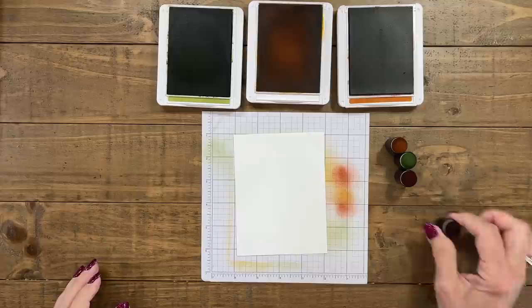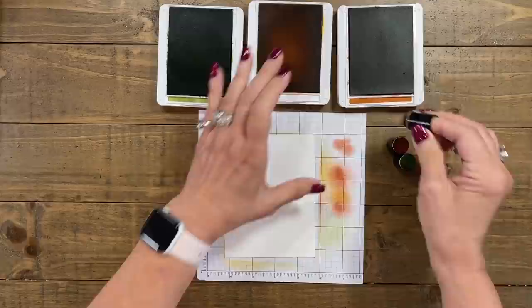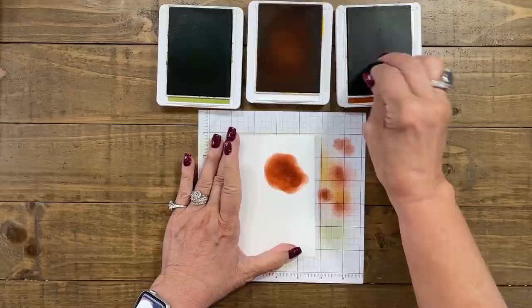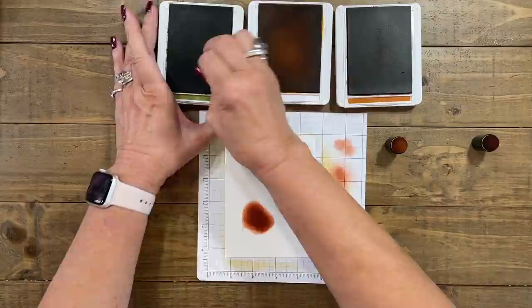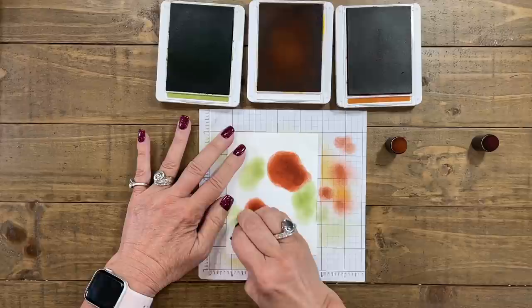We're going to move away the blending brushes and bring in the sponge daubers. These are just cute little things that go on your finger that have a little bit of sponge on them — you can find them on my website. This is going to be bolder colors. Now, adding this much ink, you really need to make sure that you let this dry. If you don't let it dry, the next step — we're going to be using embossing powder, the clear embossing powder — that powder is going to stick where we don't want it to.